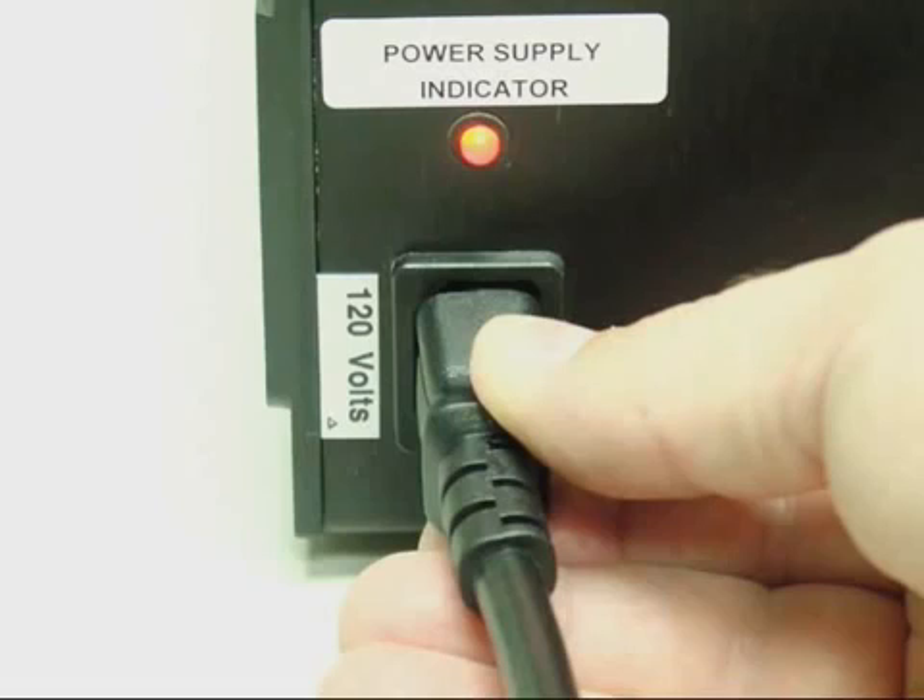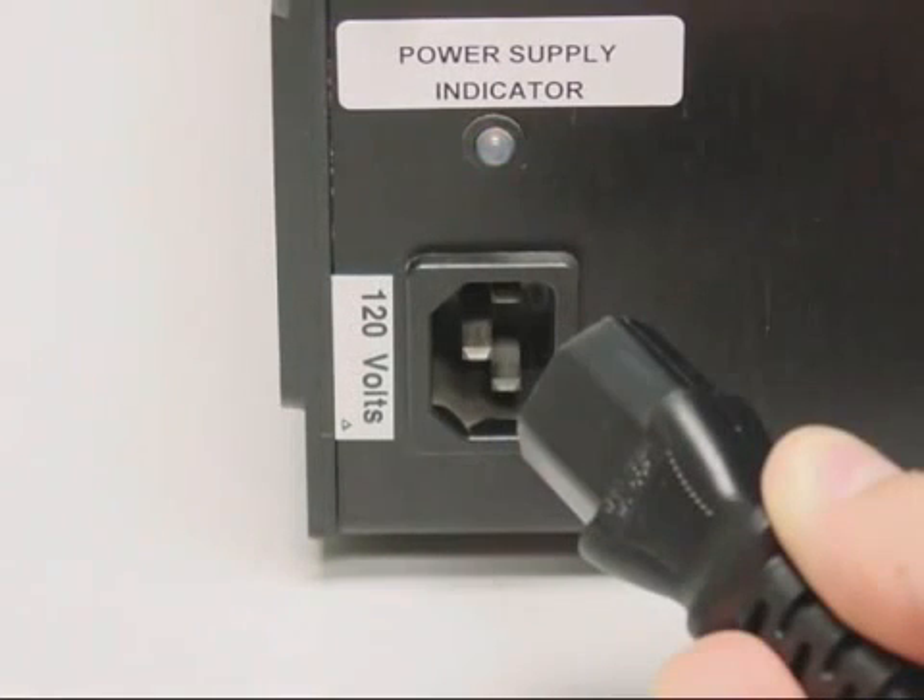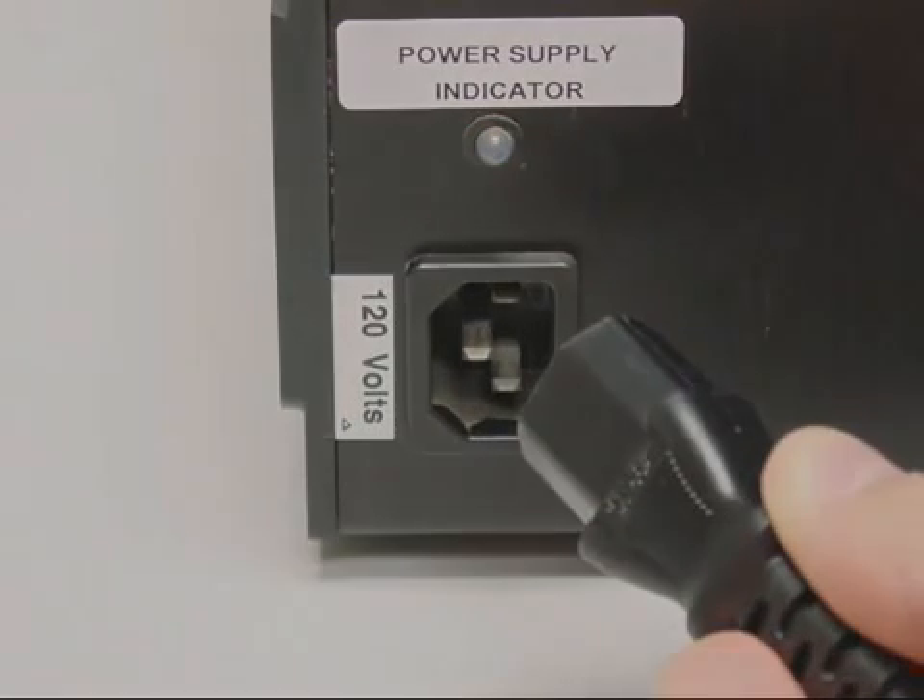The MS-324AB does not charge when operating on AC power. The MS-324AB AC line cord must be disconnected from the AC receptacle during battery powered operation.